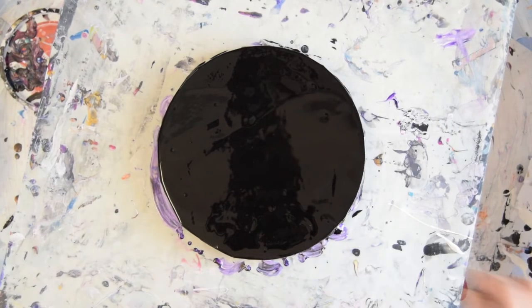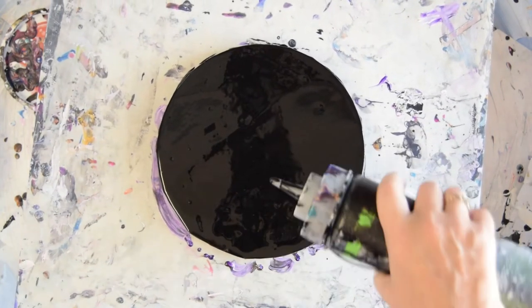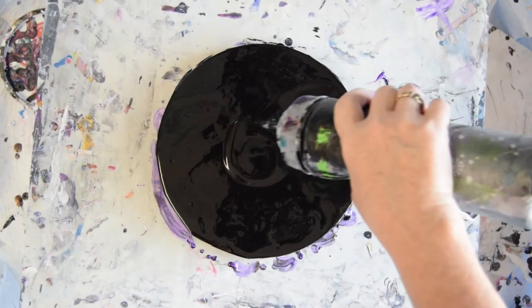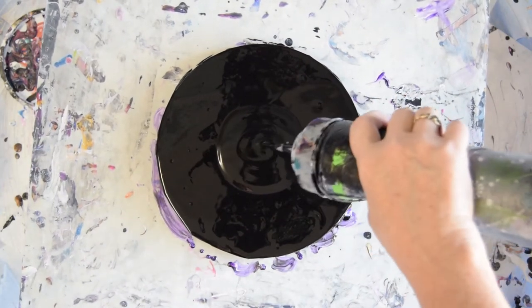That's a skewer I may use to change some things up. The black paint doesn't seem to be as thick as the white paint I just used — that wasn't very cooperative.